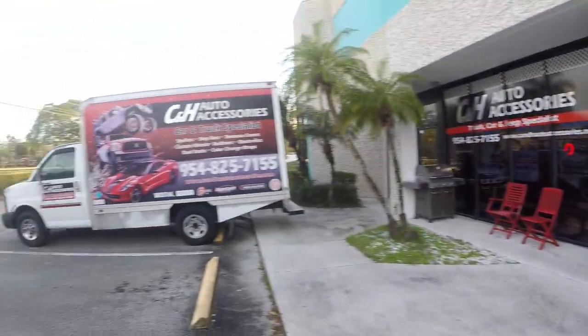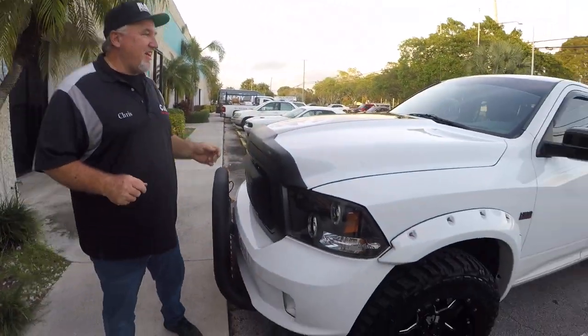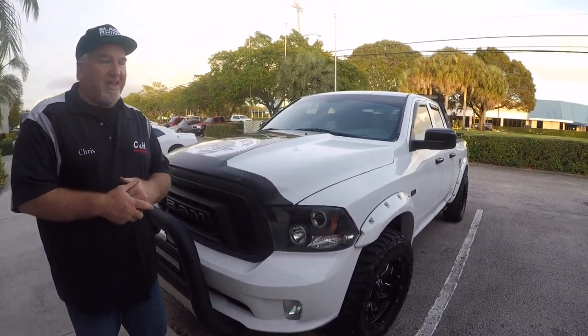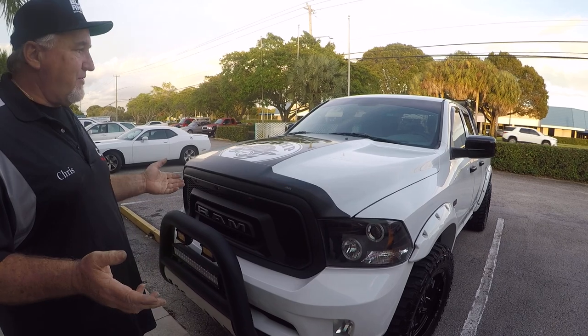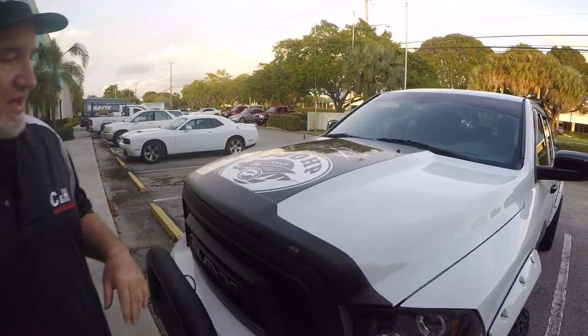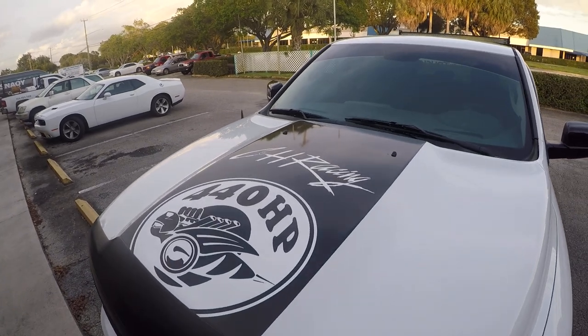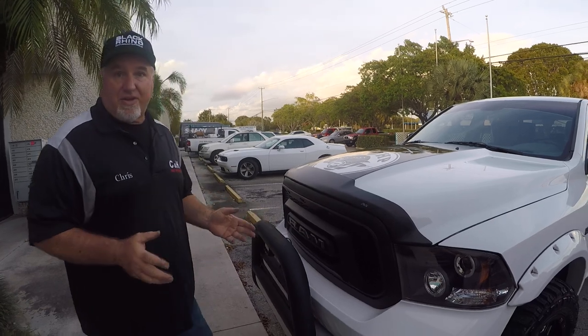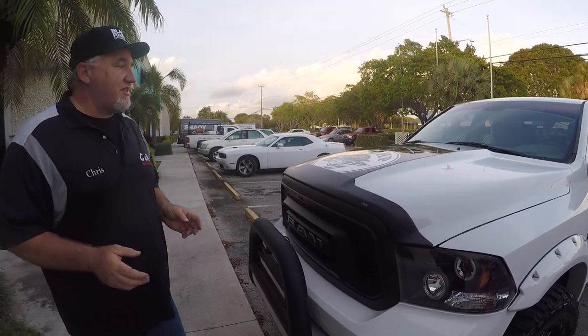Come on over here and let's take a look. This is a 2013 Ram 1500 I bought brand new, and over the years we've been adding stuff to it. As you can see, we've done a racing stripe, fender flares, bull bars, lift, tires, wheels, cover — everything you can think of. We're going to go over a couple of those things today.